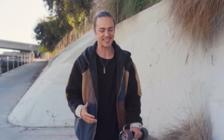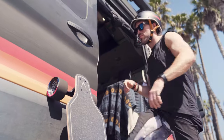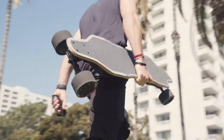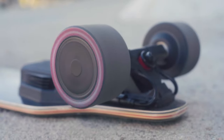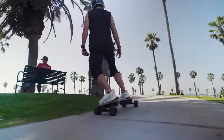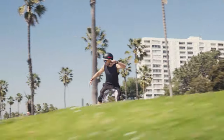My name is Brandon Desjale, and today we're going to be breaking down the Backfire G2 Black. The deck is 38 inches long and 9 inches wide. This board features two 400-watt hub motors directly in the wheel, a 24-mile-an-hour top speed, and an expected range of 11 to 12.5 miles.